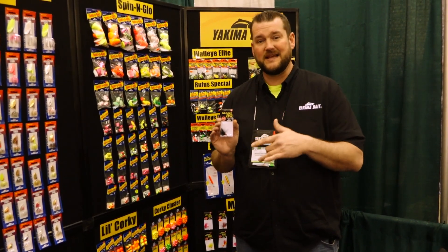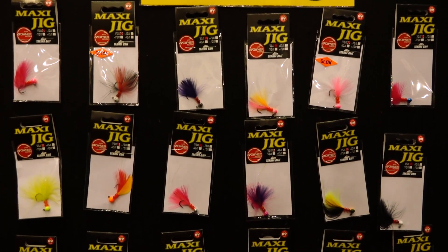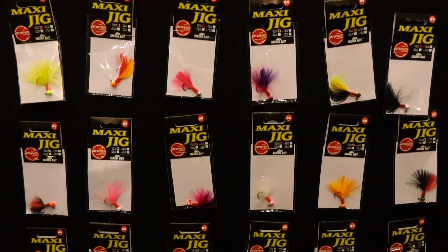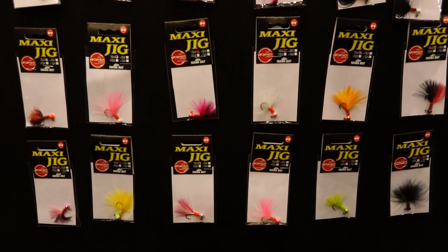20-pound steelhead. These things go everywhere from here to the Great Lakes — anywhere you want to fish them, from crappie in the 1/32nd ounce size all the way up to big steelhead in the 3/8th ounce size, and all sizes in between. It comes with a marabou feather and two glass beads to give you that ultimate attraction for a natural look.